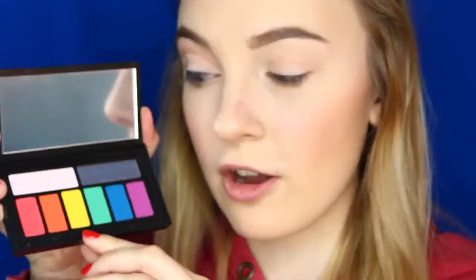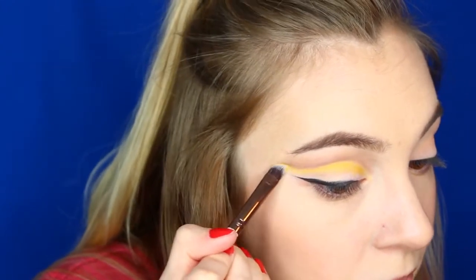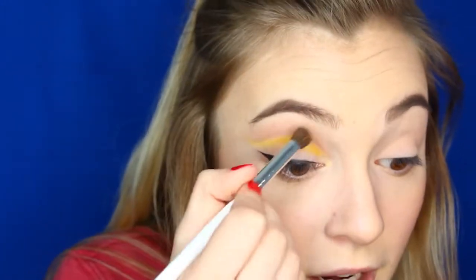Next I'm going to be taking the Smashbox palette — this is a palette that I got in my haul, and this cut crease was the first look I did with it. I'm going to be taking this color called Bolt and it's going to go right underneath the crease that we made. I'm going to be taking the concealer brush and just dipping it right into the shadow. It's really pigmented and bright, so that's good. Then I'm using a blending brush and kind of blending it down.